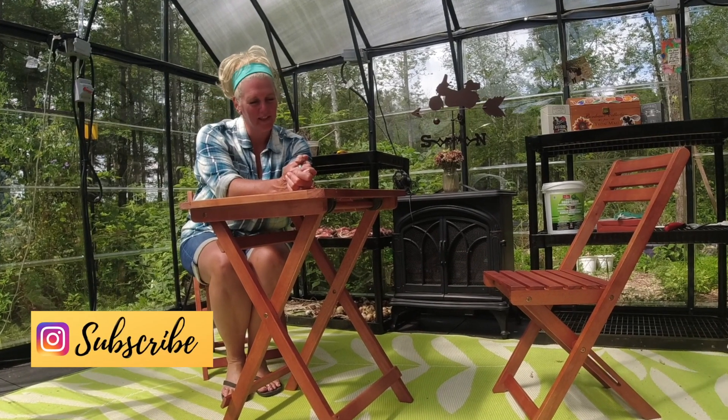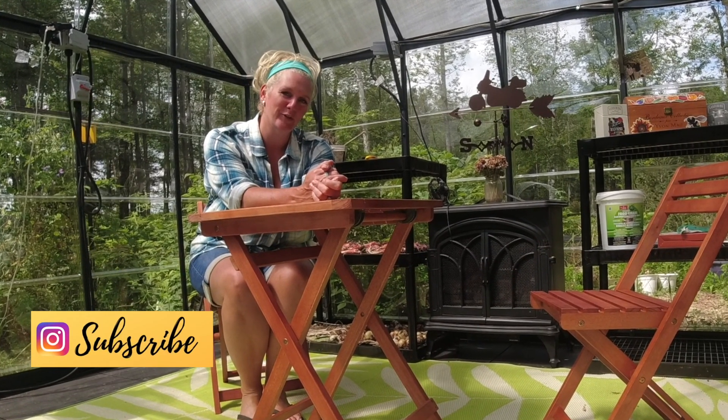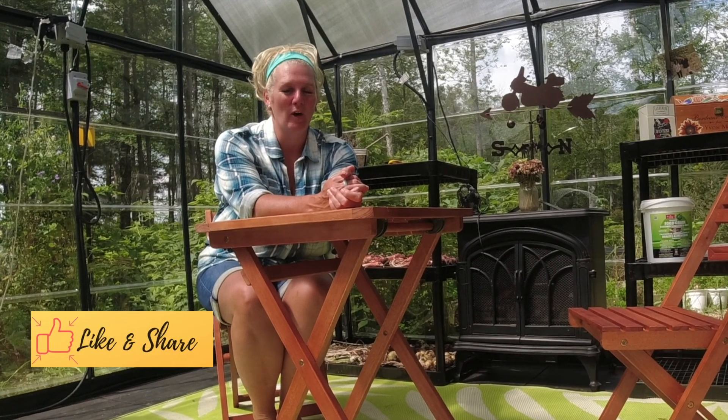My little table and chairs for my new greenhouse. My name is Bonnie, this is Artist in a Garden — thanks for watching guys! Don't forget to like and subscribe. We'll see you in the next one, bye!